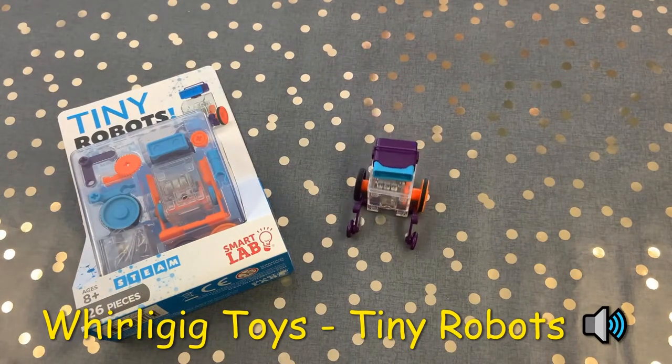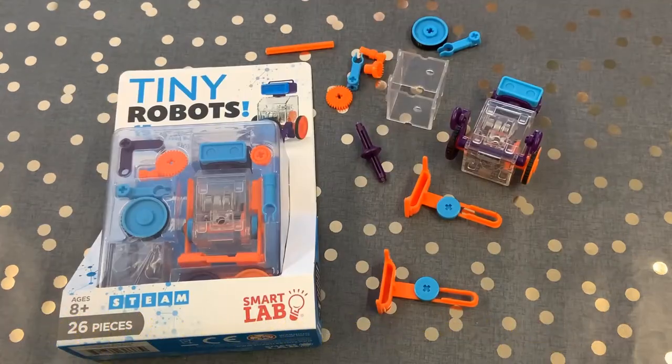Get ready for the tiny robots that take over the world. With just 26 components you can make 15 different tiny robots.